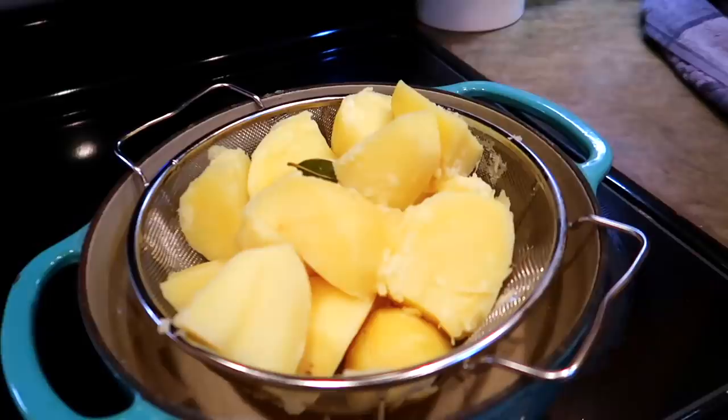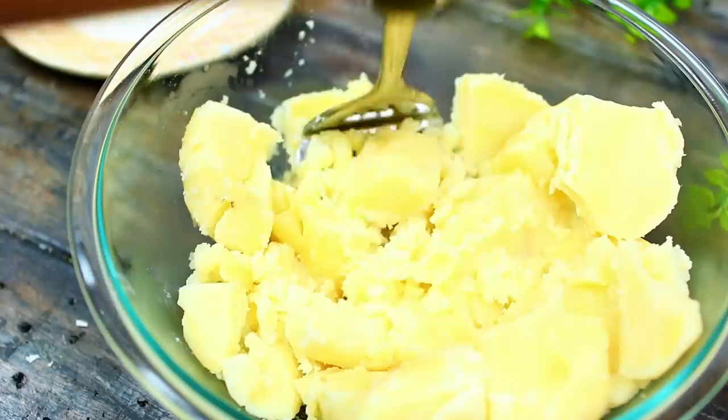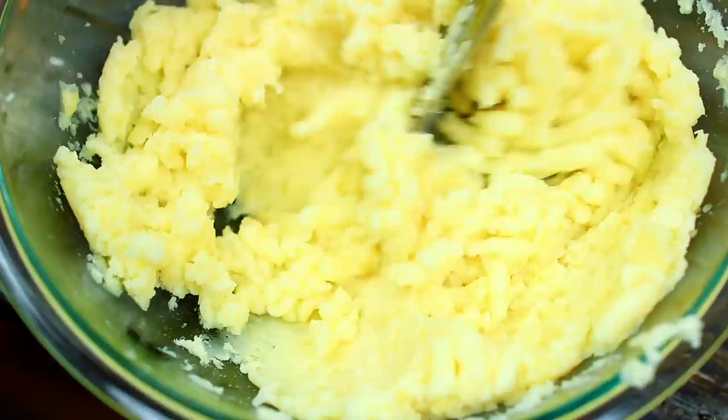Let the heat from the pot completely dry out any excess water. If there is too much water in your potatoes it will affect the texture of your mashed potatoes. I went ahead and discarded the bay leaves. I have the potatoes in my large mixing bowl and I'm using my potato masher to mash them completely.